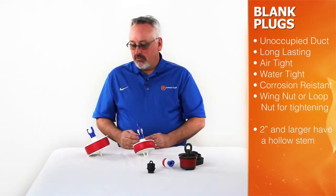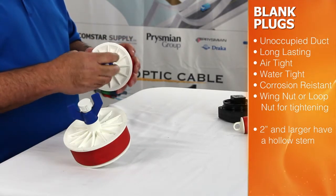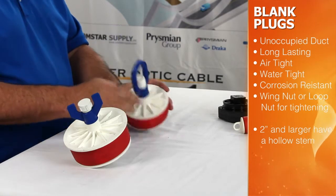Some blank plug sizes two inch and larger are available with a threaded hollow stem to assist with pre-lubrication or bleeding fluid from the conduit.